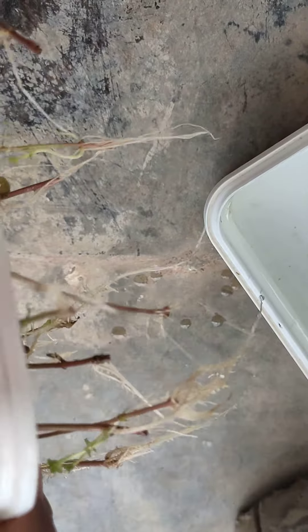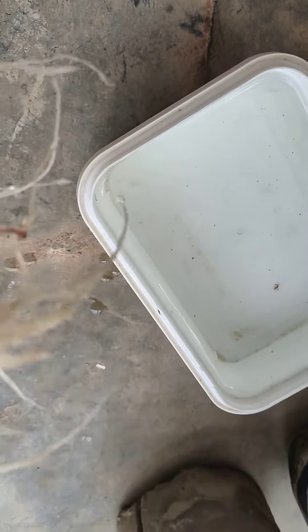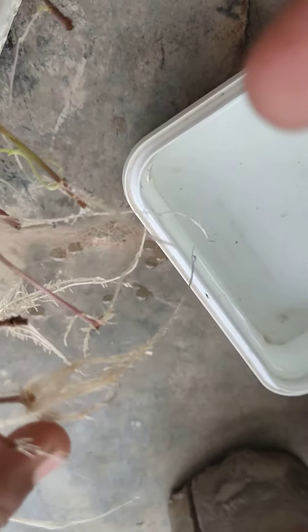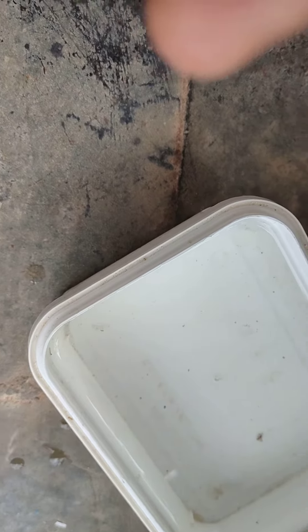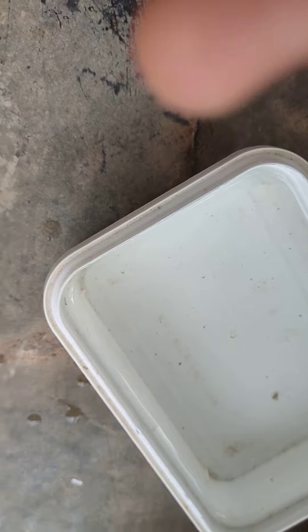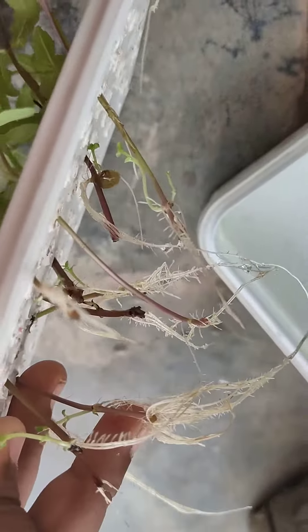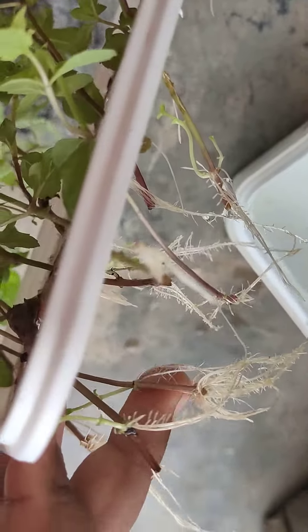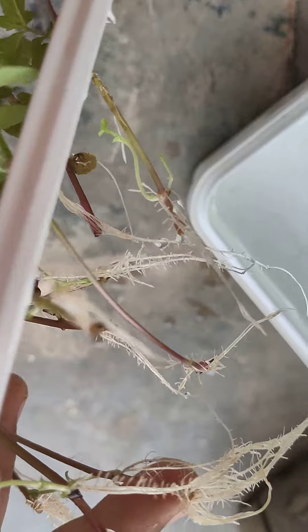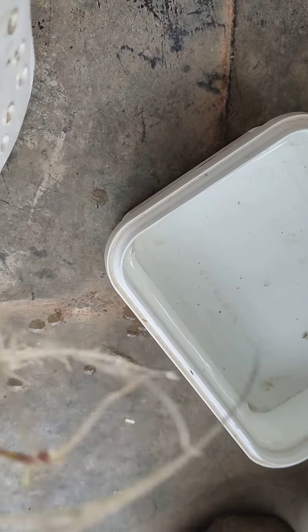Yeah friends, you can see they are too good. They are growing very healthy. The roots are growing very healthy. I thought it will grow more bigger roots and then I will plant it. You can see these are all the roots and this one is the highest. See they are growing very healthy.